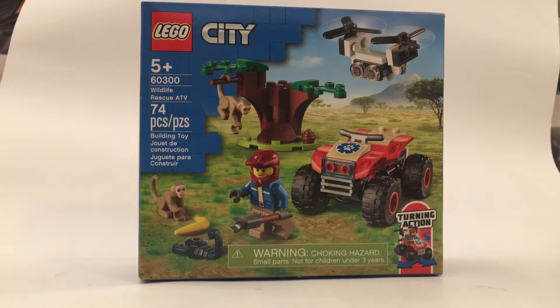Hello everybody, Gaming Bricks here, back for another LEGO video. In today's video, we are going to be doing a LEGO set review. This LEGO set review is going to be on LEGO City set number 60300, Wildlife Rescue ATV.